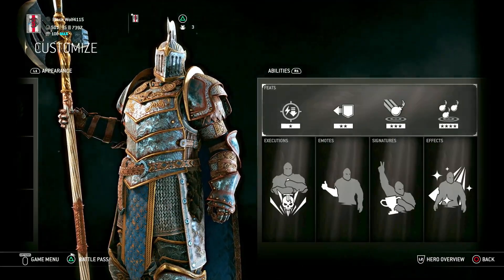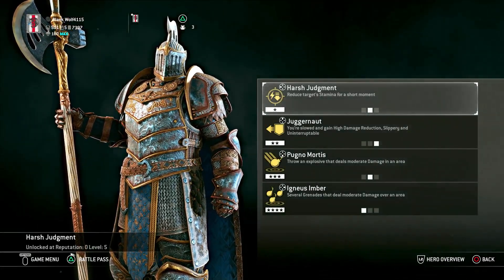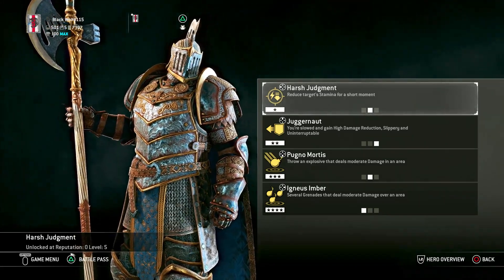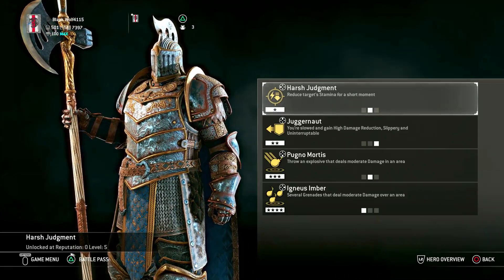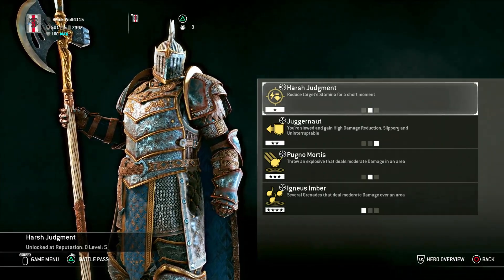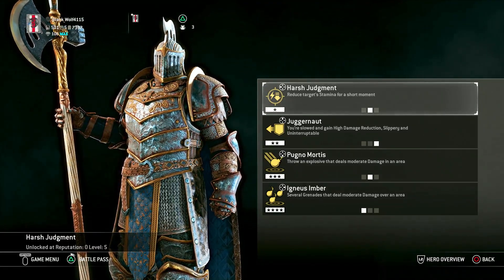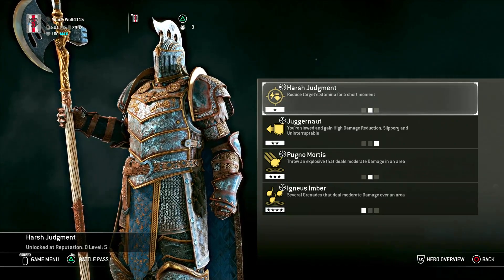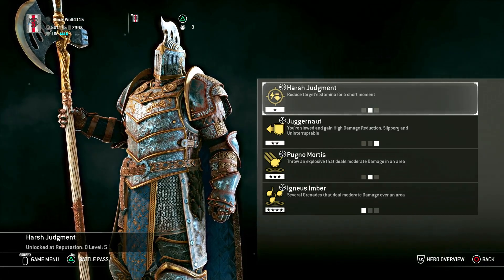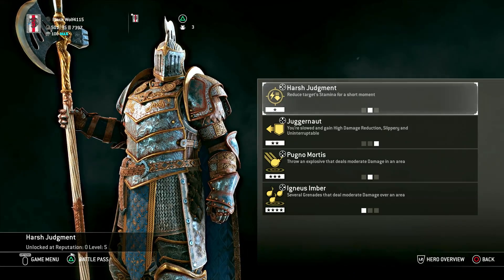I decided to do kind of like a demolition build, so he's pretty much a bomber — he'll just chuck bombs. He's the kind of guy that just gets the job done; victory is all that matters. I would have him take the first perk Harsh Judgment, which will reduce the target's stamina for a short period — I think it's like a good five seconds, so it's not too much, but it helps in some ways.